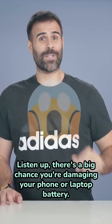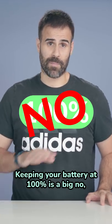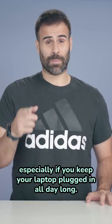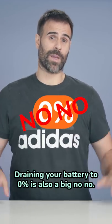Listen up. There's a big chance you're damaging your phone or laptop battery. Keeping your battery at 100% is a big no, especially if you keep your laptop plugged in all day long. Draining your battery to 0% is also a big no-no.